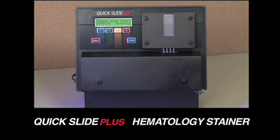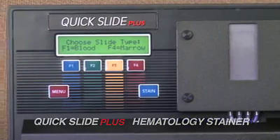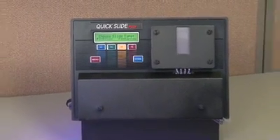The Quick Slide Plus Hematology Stainer works in any size lab, whether the primary stainer is for a small hospital or stat backup in larger labs. Veterinarians love the fast stain time, as their client is usually waiting for results.